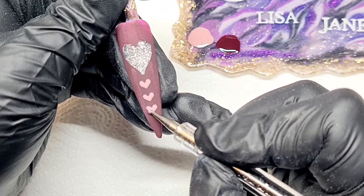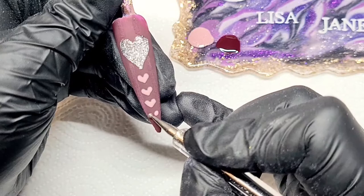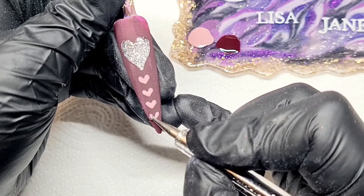That ends up looking quite cute, although it could have been a bit neater. There's another one — I thought I'd only done three. Bonus heart there you go.